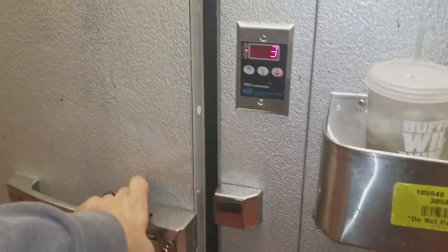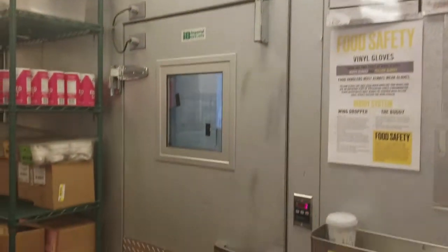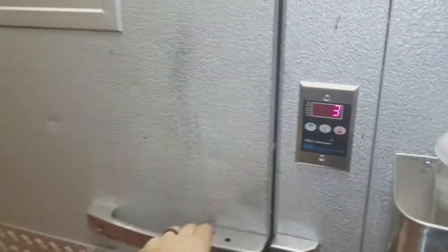This is a recap to the video I made earlier. I returned to this walk-in freezer, went ahead and replaced all the hinges and the door closure, and got the door closing properly.